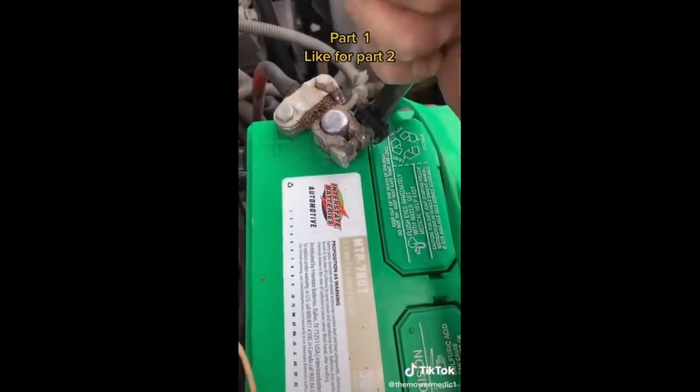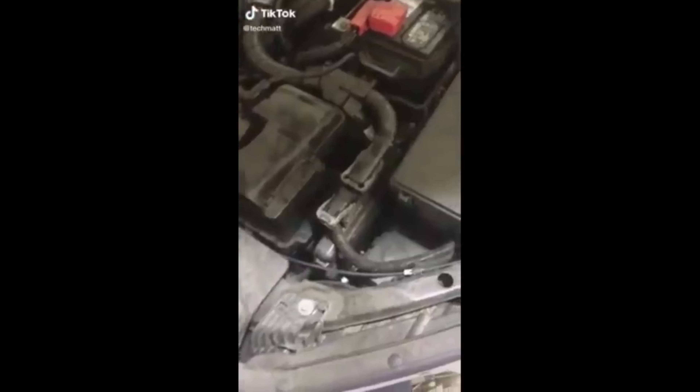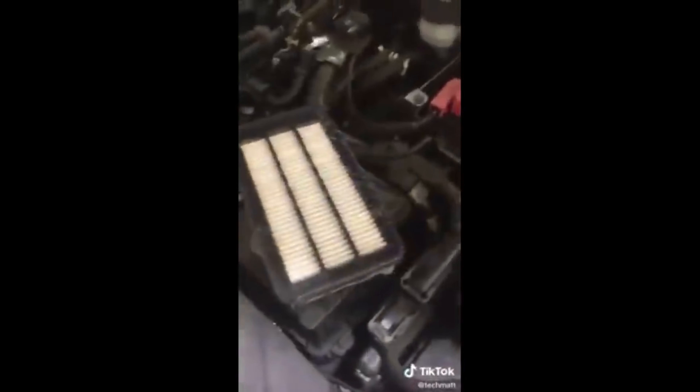I'm going to put it back like he had it — he may have some kind of spray. Customer states after filter replacement: most brand new parts come in plastic and you're supposed to remove it before installing.